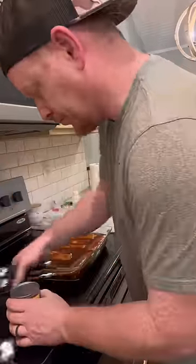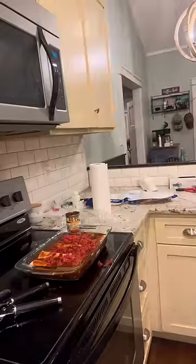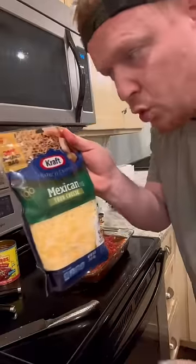And a Rotel, all over the top. Juice of a lime. Shredded four cheese Mexican.